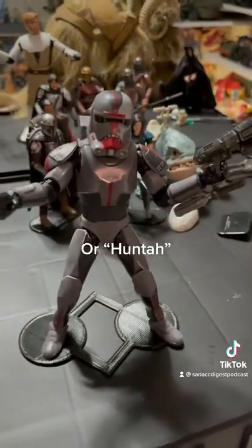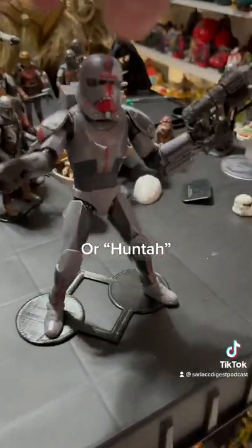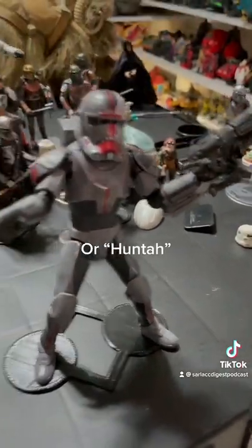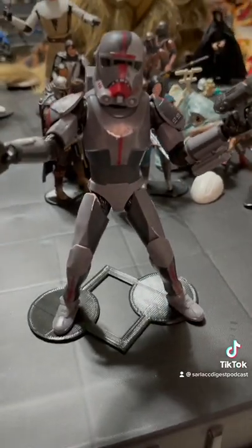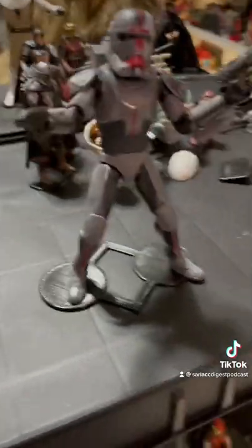It's Bad Batch's Hunter. He's got some good points and some bad points. Shoulder pauldrons here are attached to his armor, which gives him better range of motion in his shoulders, which is cool. Though he's only got single-jointed knees and single-jointed elbows, so take the good with the bad.